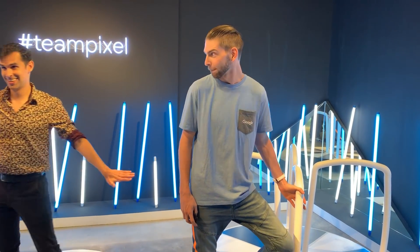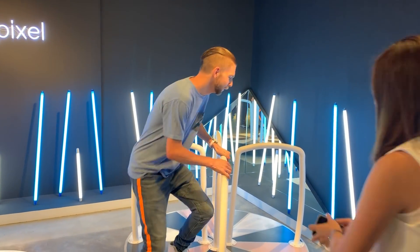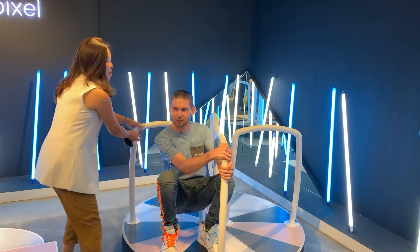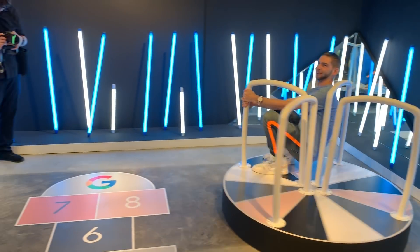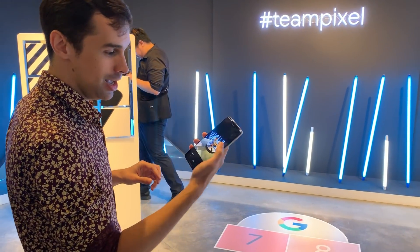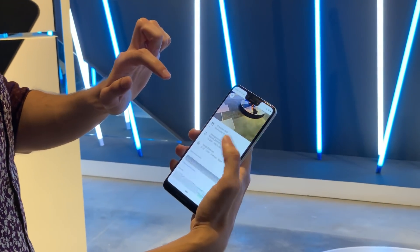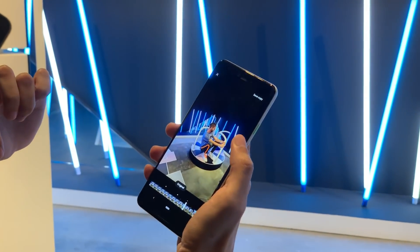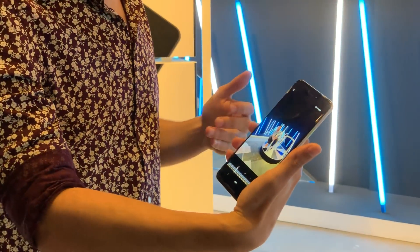Anybody want to at least push them for me? I'll push it — thank you. So in motion, side profile, not very good. What I can then do is scroll up, and it's going to go back in time and find one that's a little bit better — where he's smiling and actually looking at the camera and in focus.